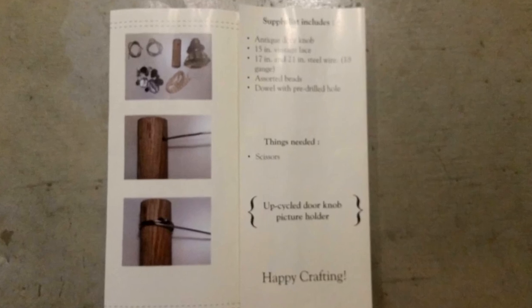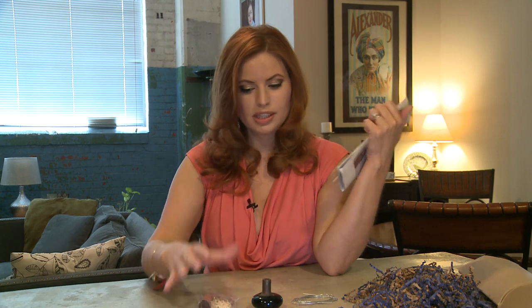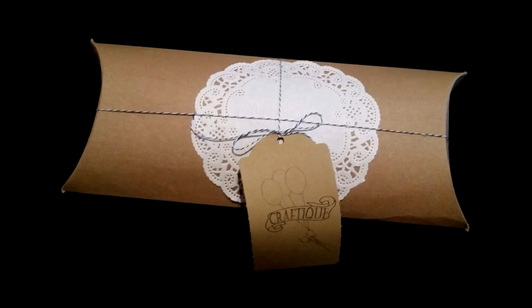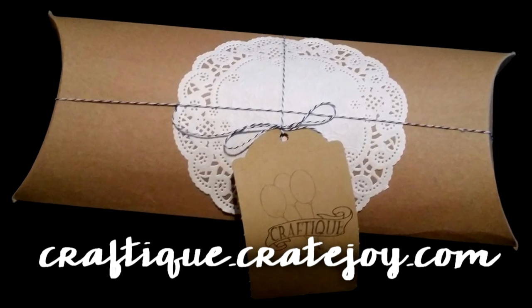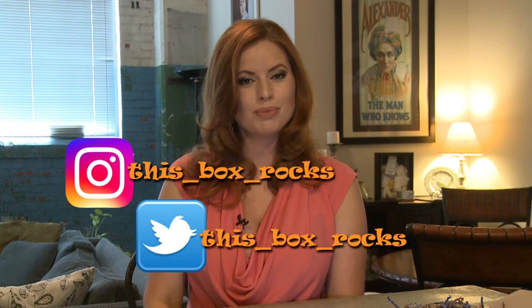Here's the supply list — the only thing I'm going to need from home is scissors, which we all have. What's great about this is everything else is included. It's broken down step by step, can be completed in a short amount of time, and you've created your own unique craft project. Check out Craftique on CrateJoy. Thank you for watching — please subscribe to my channel and follow me on Instagram or Twitter for more!